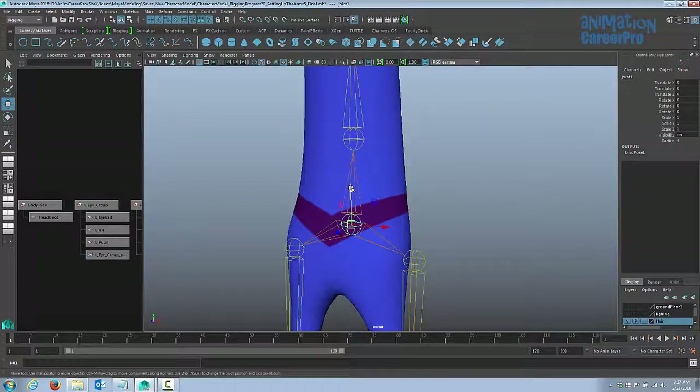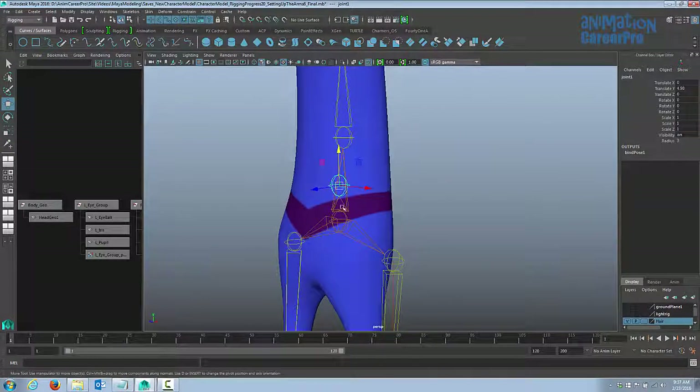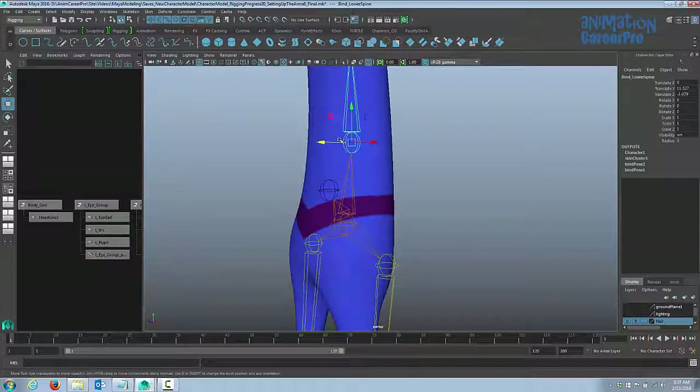Hit W on the keyboard for the move tool and move that up a little bit. Normally this joint is called the root joint, but we're going to call it the core joint since we've already named the existing one root joint. I'll move it out a bit so you can see it's parented to the root joint. We want to parent these together — click on the spine first, then click on the new joint, and we'll hit P on the keyboard.